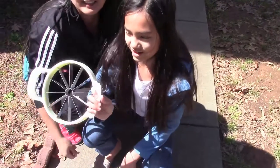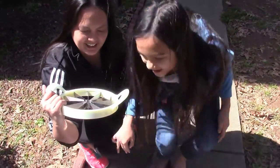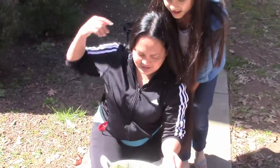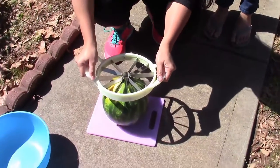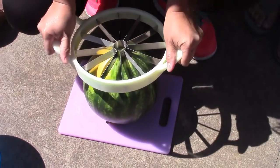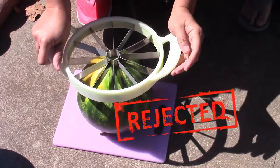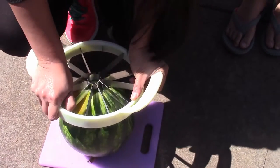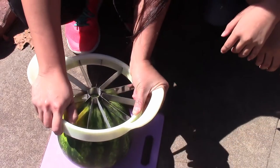Hey guys, we got this watermelon slicer from bangu.com and we're going to try it for the first time. Mama wants her to do it — oh my gosh, that's not a good sign at all. Did you just break it? It's gonna snap. Oh no, this is not working.